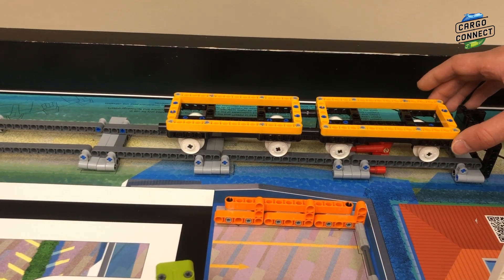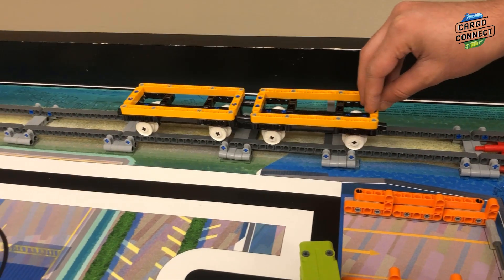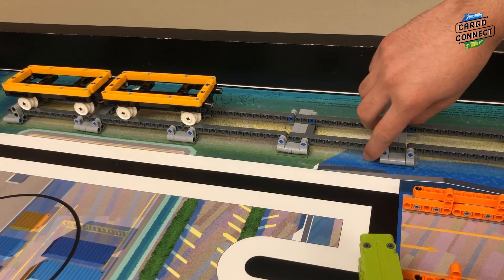Next is M09 train tracks. Move the train all the way north and make sure that it moves smoothly. Additionally, lift the repaired section upwards.